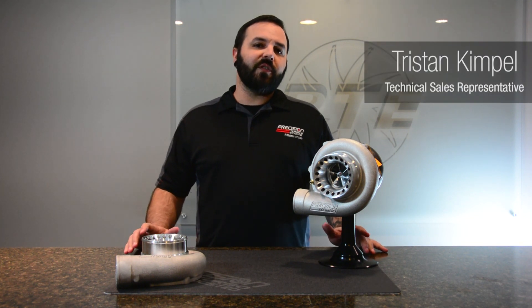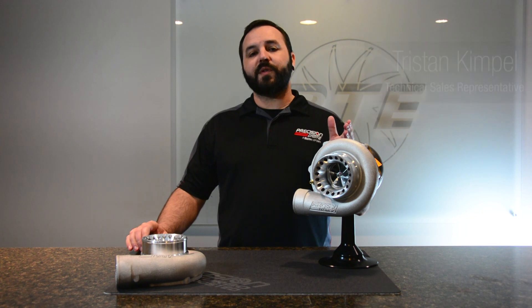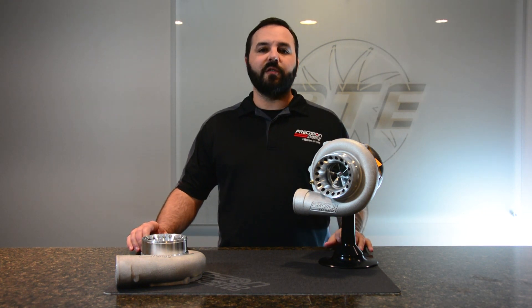Hi, I'm Tristan Kipple, and on this edition of Turbo Talks, we're going to talk about upgrading your Gen 1 Precision Turbo to a Gen 2.